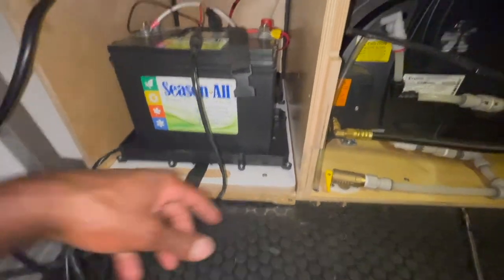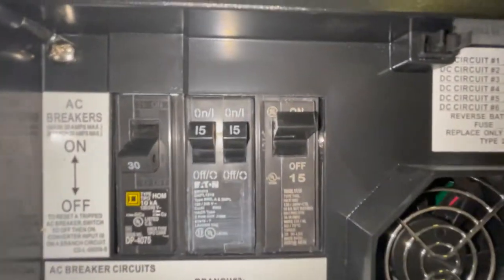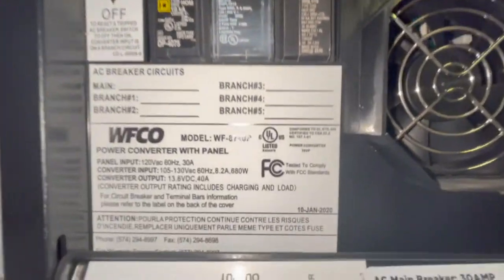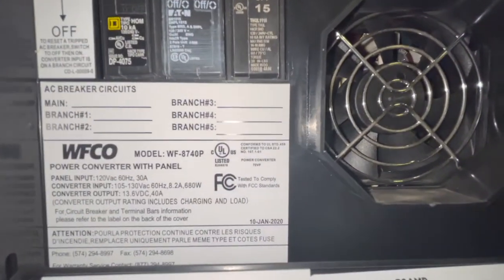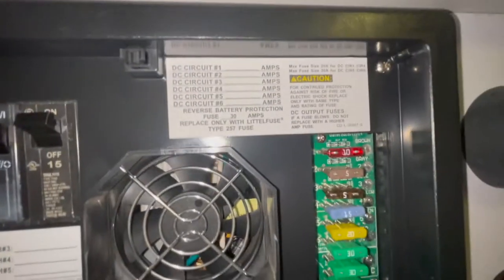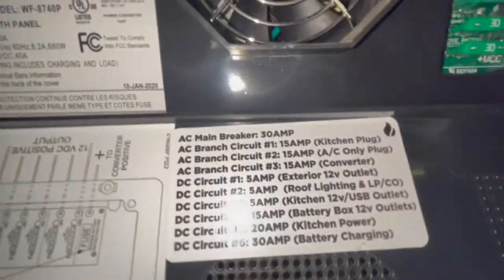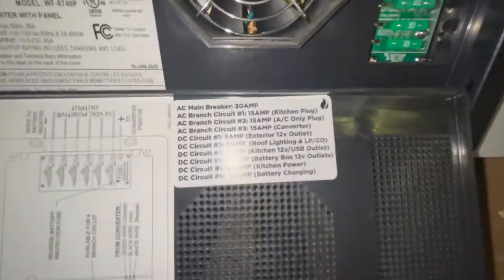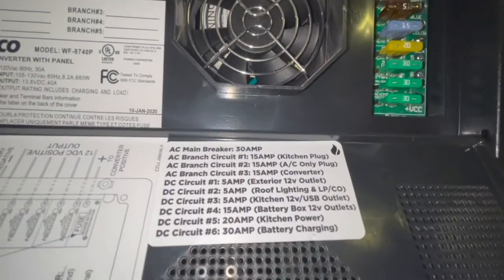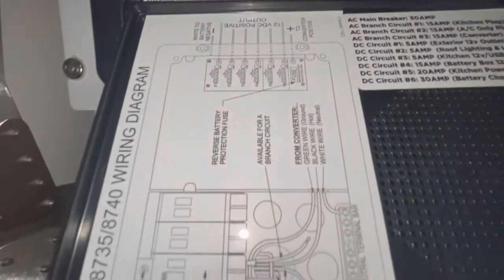Let's zoom into the power center so you can see it in case you're wondering what this looks like. The model is a WF-8740P — this is just what comes in the 2021 Taxa Cricket. Here are your fuse panels and what they all relate to, and then the diagram over here as well.